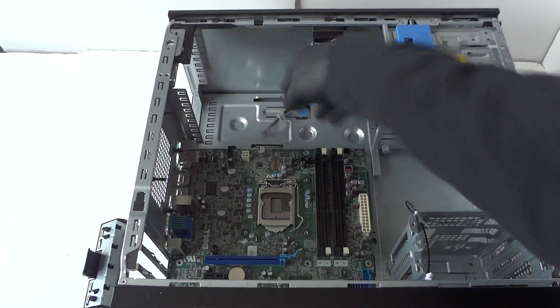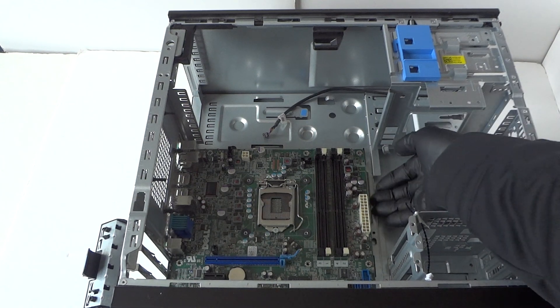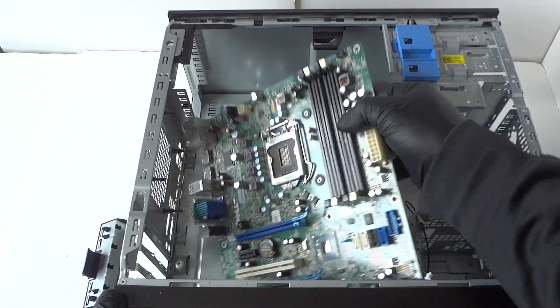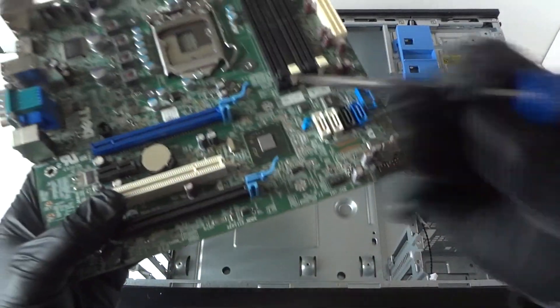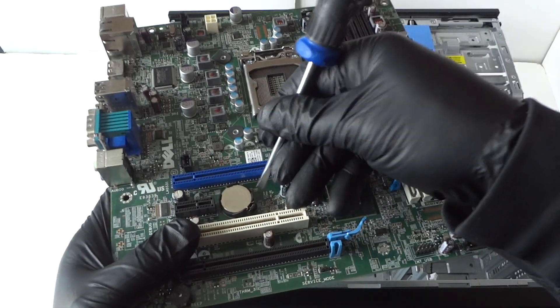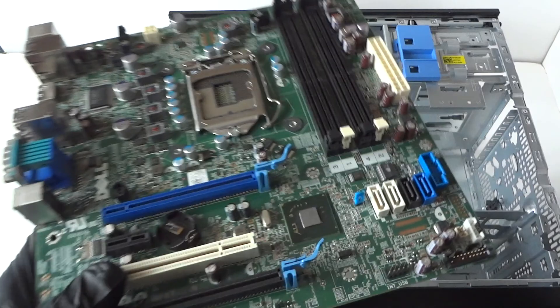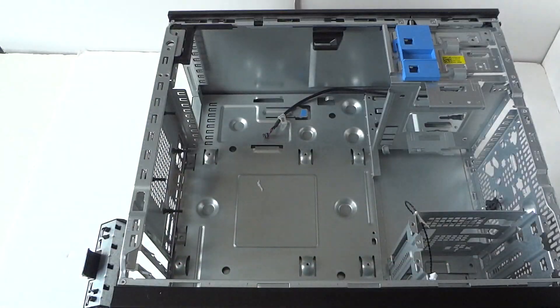Take your finger like this and lift the motherboard up — it will come right out just like that, gently. Now remove the CMOS battery: take a flat head screwdriver and press on the clip to release the battery, just like that. Here's the motherboard we just removed.